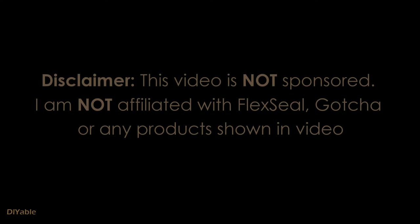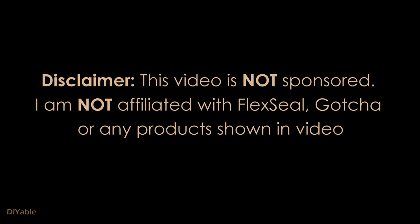I have a disclaimer to make. This video is not sponsored. I am not affiliated with any of the products shown in the video. I just want to help all of you DIY people from the bottom of my heart.